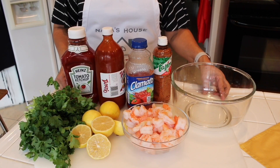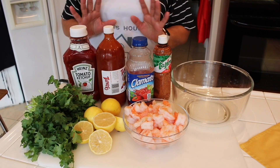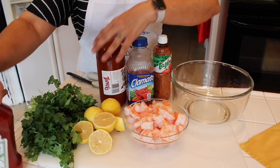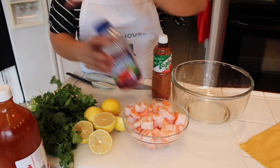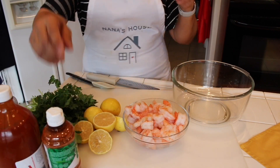Welcome back to Nana's house. I am going to be making a shrimp cocktail you are absolutely going to love. You are going to need ketchup, tapatio, clamato juice, and some tajin.